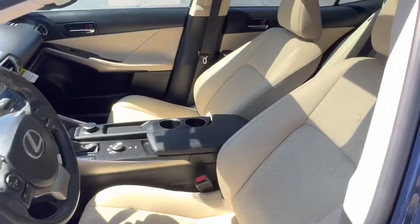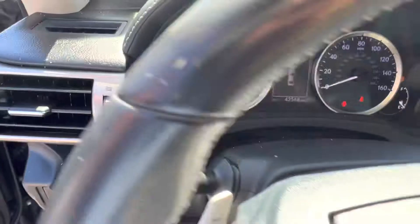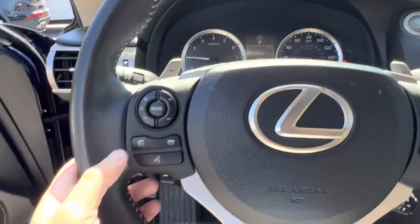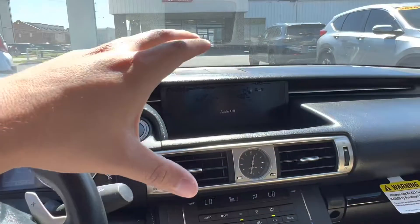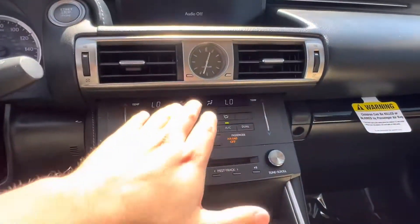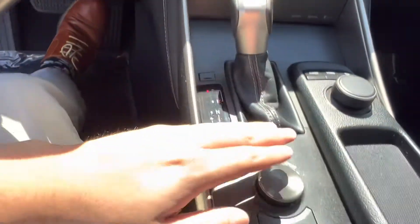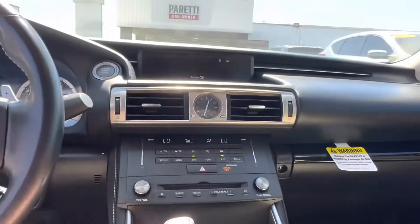Looking at our seats we see we have fully electronically controlled front row seats with perforated leather. Taking a seat inside we see we have a digital display located just behind our steering wheel. On our steering wheel we have our voice recognition feature for wireless calling. In the center we have our display with our climate controls, and just below that we have our CD player, gear shift, drive mode selector, and the controls to manually control our display up top.